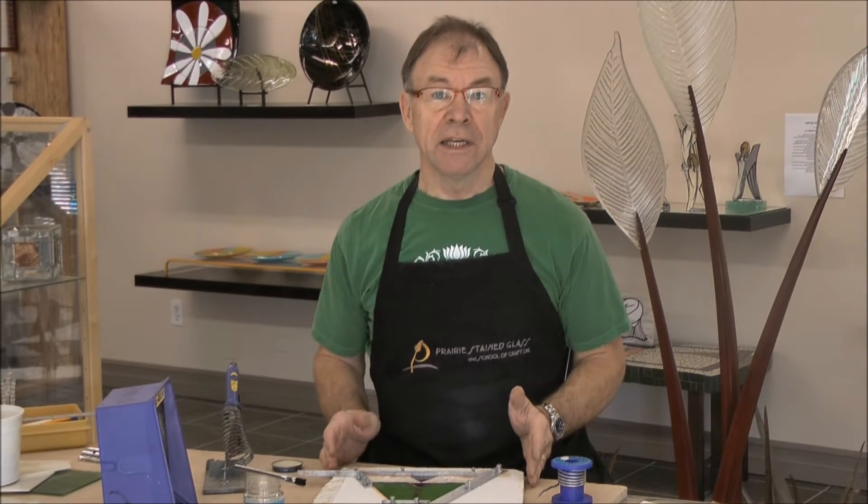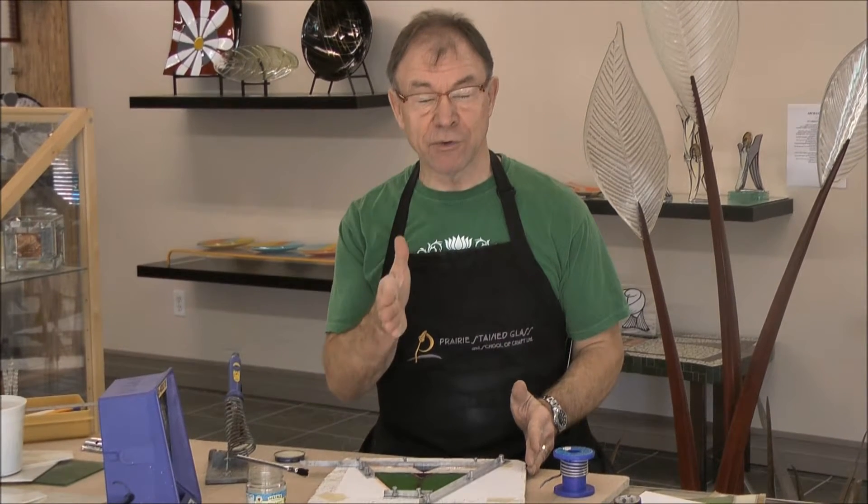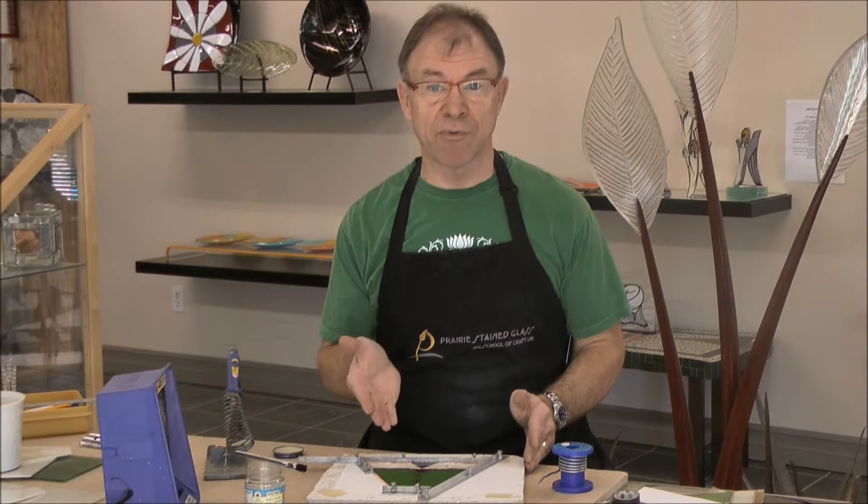I took the time, I cut all my pieces, I ground them to fit the pattern. It's really important that when you're grinding that you have just a little bit — you see the black line around each individual piece. That space is taken up by the copper foil and then a little bit of solder will go in between it, which is good.